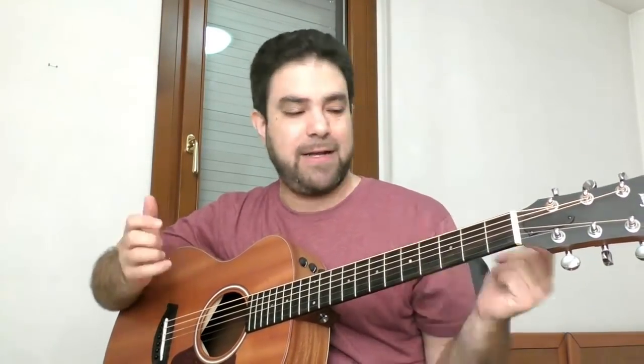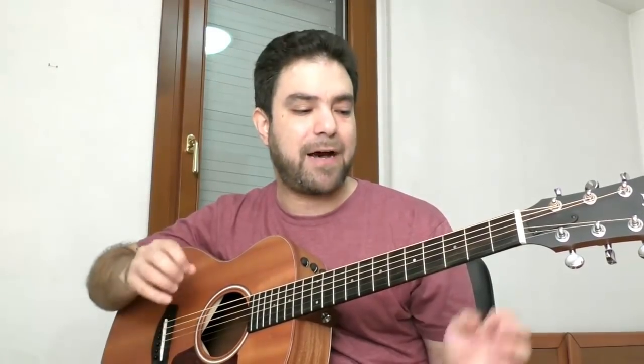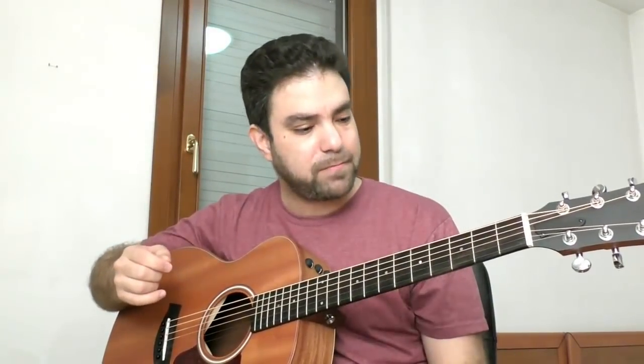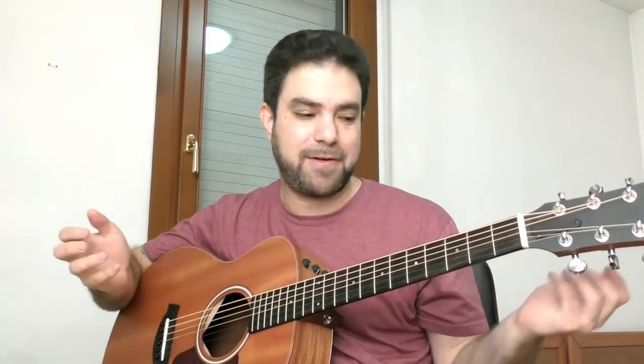The more experienced you are with the chords in fingerstyle — and we go into that in the ear training course — recognizing the notes inside the chords, the connections between them, how to add notes to them, and how to recognize the scales you can use — the easier the arrangement process becomes. You can go the other way around and try to arrange and learn that way. That's how I did it. But the more autodidactic you are, the longer things take. It's fun, but it can be a frustrating process.